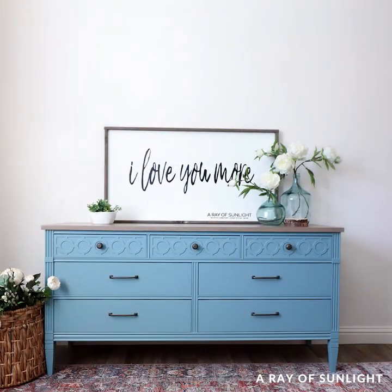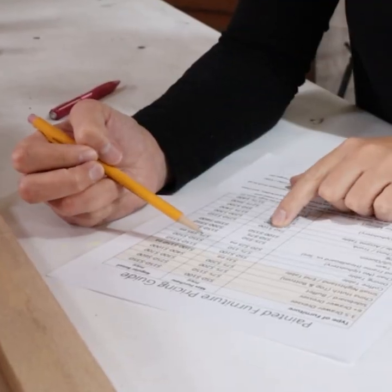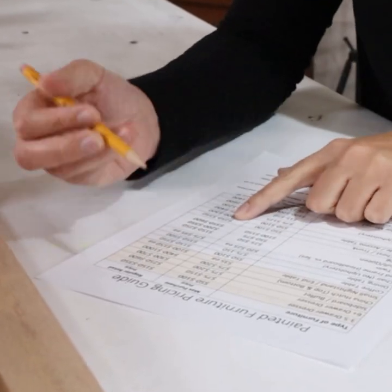Oh, and this one is getting listed for sale locally for $300. Want to turn your hobby into cash? Click the link in my comments to download the free pricing guide that we use to buy and sell furniture.